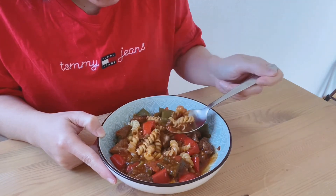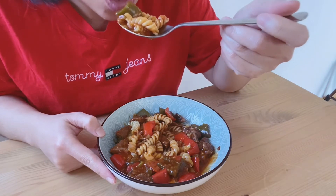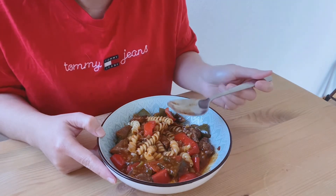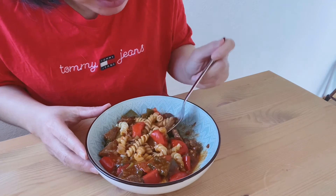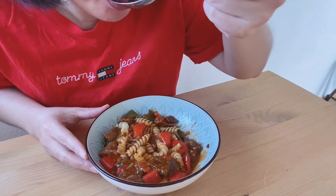คิดว่าสำเร็จไปด้วยค่ะ จริงๆแล้วมันก็ไม่ใช่แค่กูลาชนะคะที่เป็นครั้งแรก แต่นี่เป็นครั้งแรกที่เราลองทำอาหารเยอรมันเลยค่ะ เราอยู่ที่เยอรมนีมาสี่ปีแล้วค่ะ (We consider this a success! Actually, it's not just the goulash that's a first — this is our first time ever trying to cook German food. We've been in Germany for four years!)